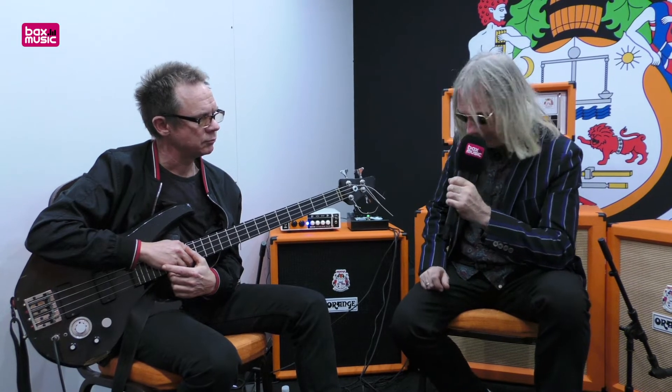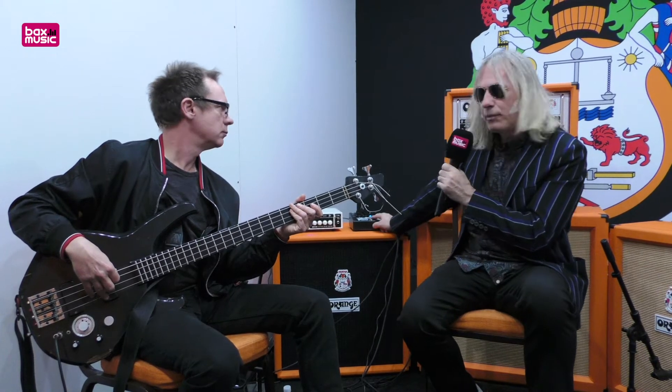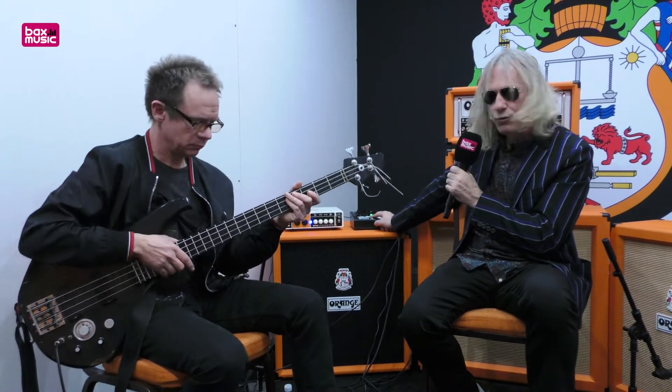Then you've got a full-on guitar amp channel for the top end, which has gain, bass, middle, treble, and volume. That can be brought in or muted — if the light's blue, it's muted; if it's green, it's in.